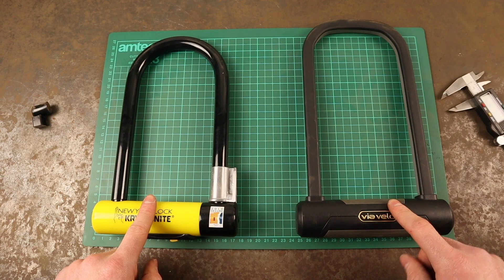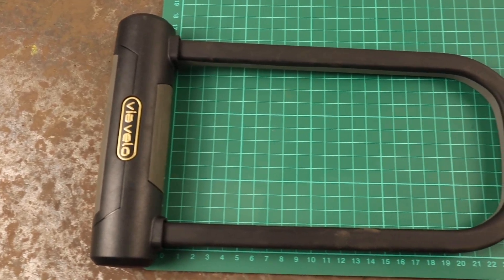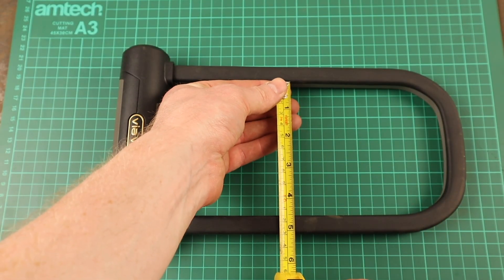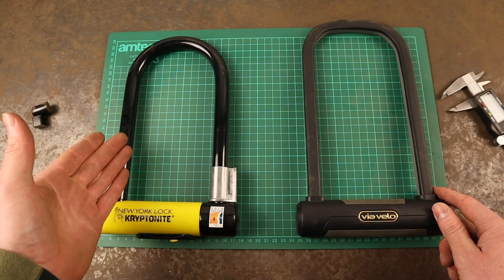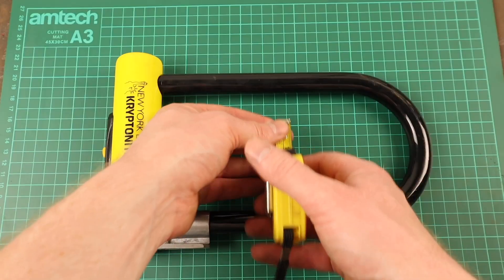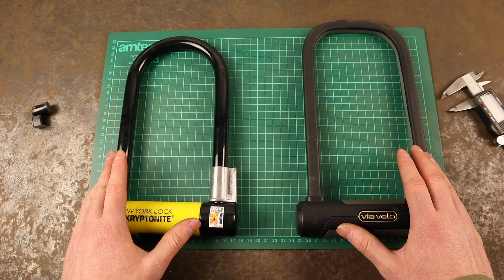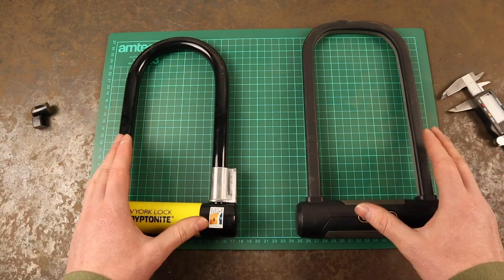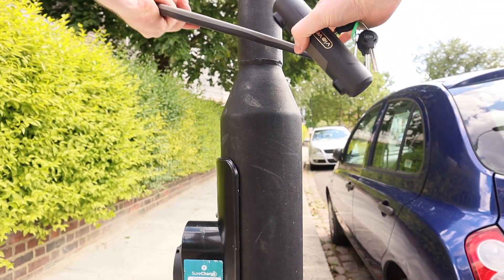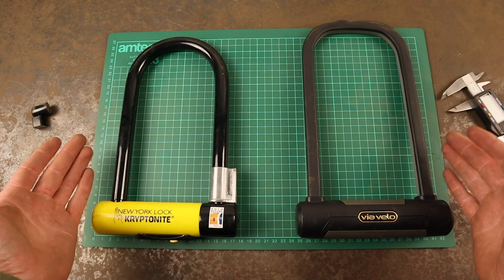Comparing the internal shackle measurements, the Via Velo Elite offers slightly more locking space, measuring 23.3cm long by 11.5cm wide, whereas the Kryptonite New York Standard is slightly smaller, measuring 20.7cm long by 10.1cm wide. When locking your bike with either of these, they're designed to secure to standard bike racks or thin poles. These don't fit around the chunkier bases of streetlights that we have in the UK, but easily work with other street posts and poles, and bicycle-specific racks.